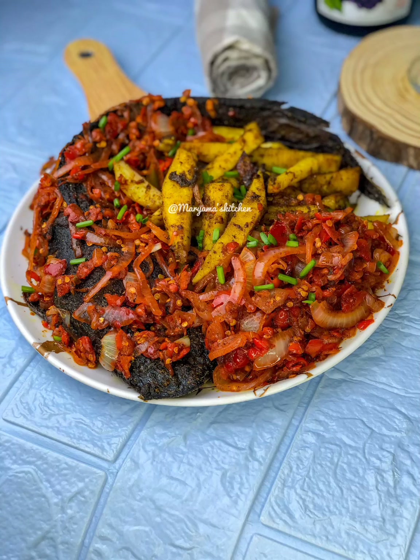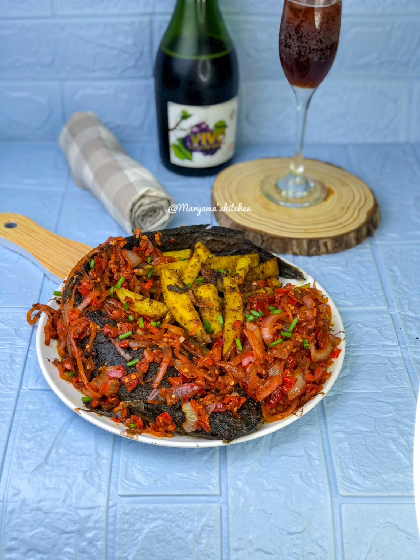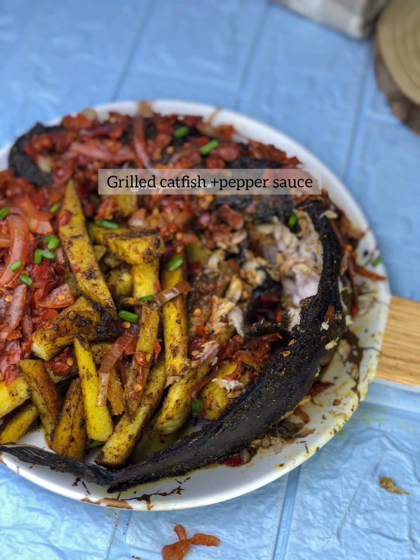Assalamu alaikum everyone. How are you all today? I have an updated version of grilled fish. I already have another one on my Instagram page but this is a new option. So let's get started.